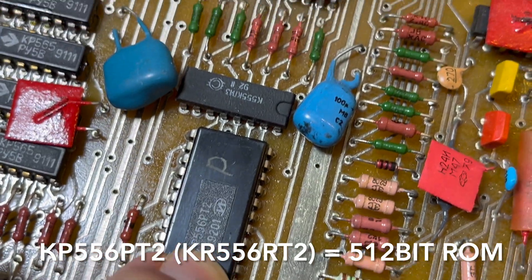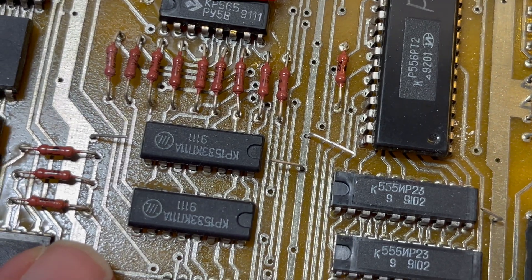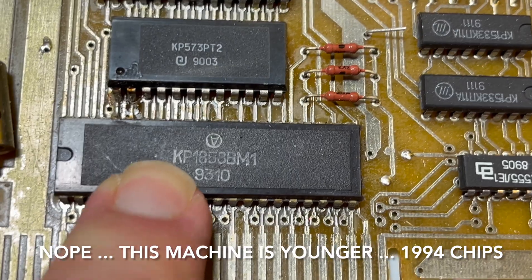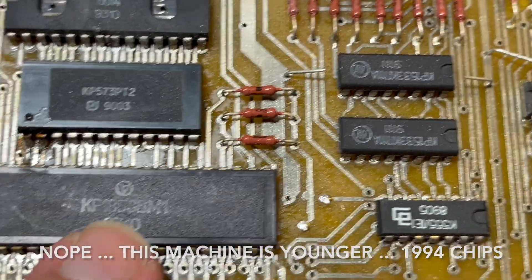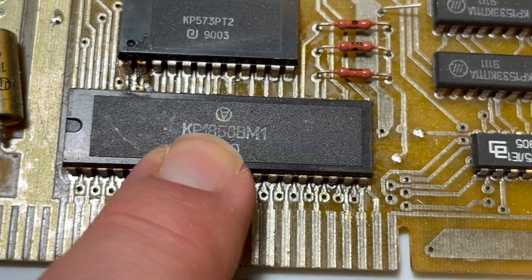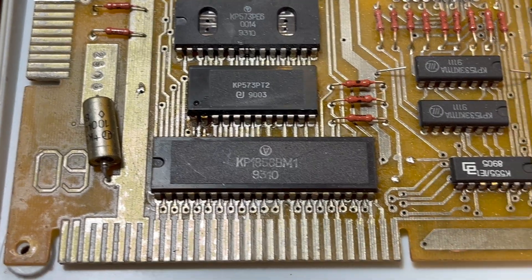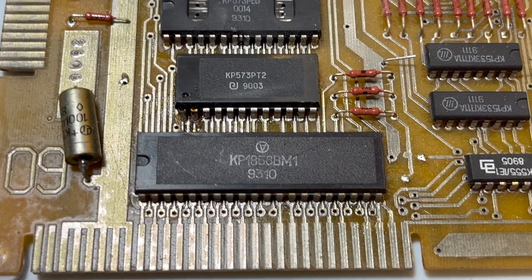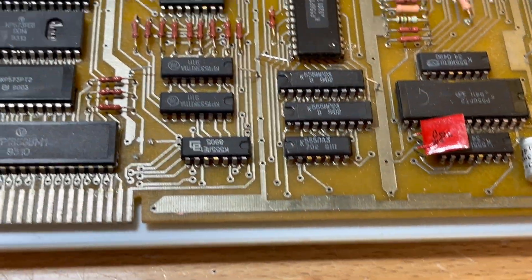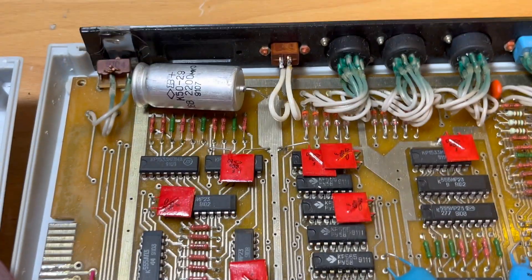I can see date codes of 92 and 93, so I'd say this is a year or two younger — wait, there's a code that reads 9310 which is actually older than any of the chips in the Slavutik. Anyway, not much I can do without the proper cables, but I could replace the power connector with a 2.1mm DC socket to power it up.